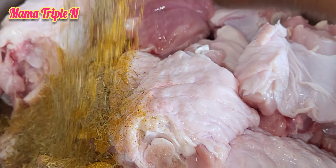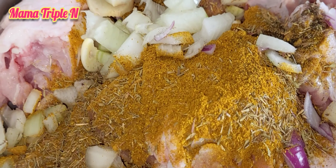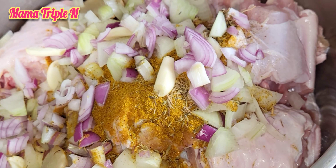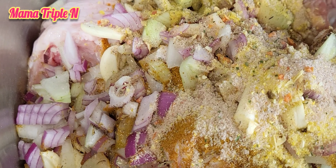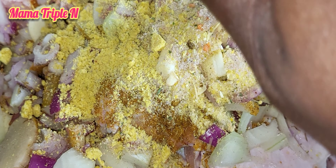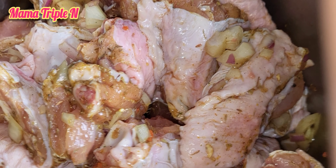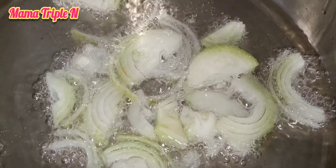This is my already washed turkey meat. I'm going to cook it — I'm going to first add thyme, curry powder, ginger, onions, and also some chicken stock. I have two different types of chicken stock. I'm also going to add some seasoning and stir. I'm not going to add water to the meat so that it will cook well and the taste will still be very good.